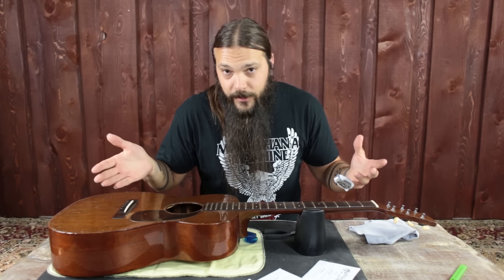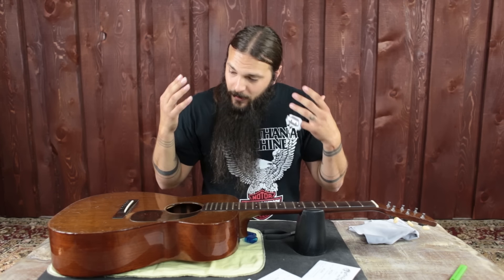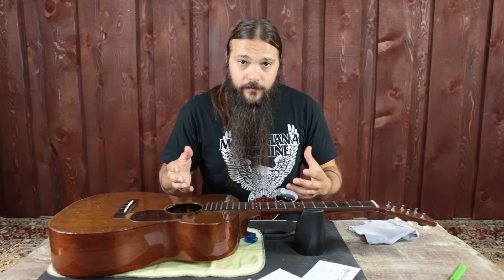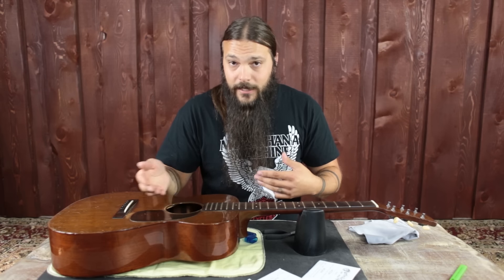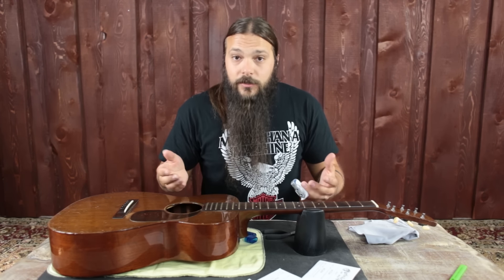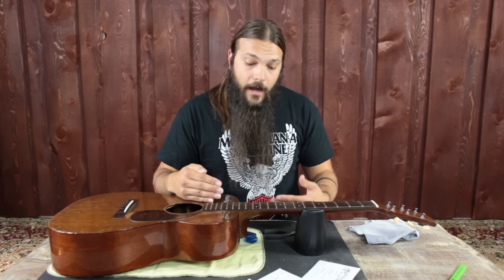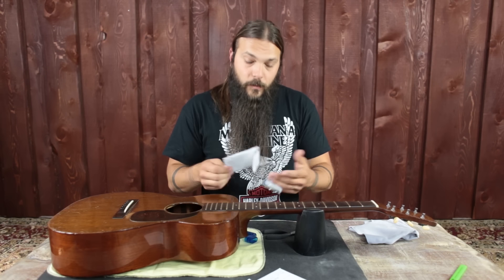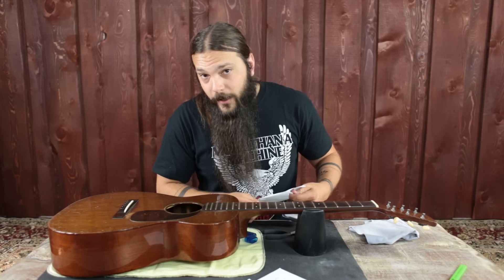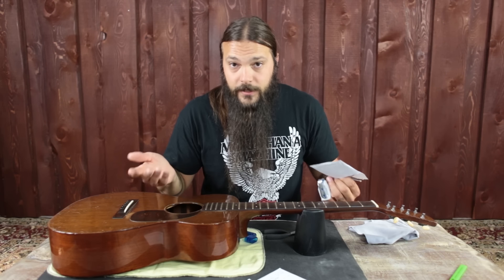This is the first step in the transformation: putting the new strings in. Depending on what strings you get, there's a naming convention that tells you which is the E string, the A string, and so on — so make sure to read the package. If it doesn't have that, just look at the numbers: the higher the number, the thicker the string, meaning it's a lower string. So the low E will be a higher number than the high E. Open the envelope away from your face, because you can get stabbed — and the last thing you want during a tonal transformation is to get stabbed.